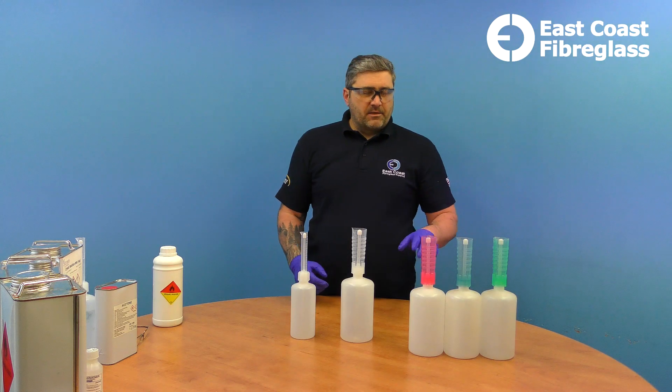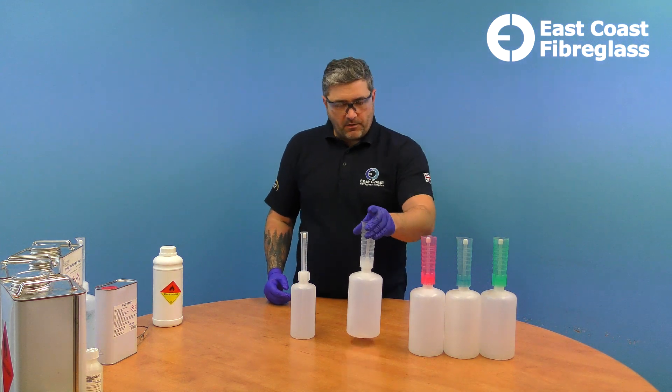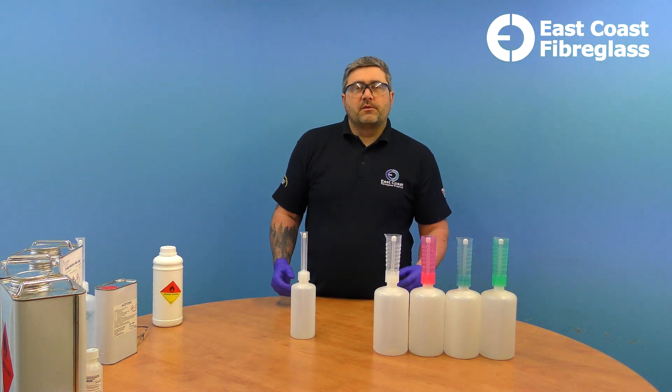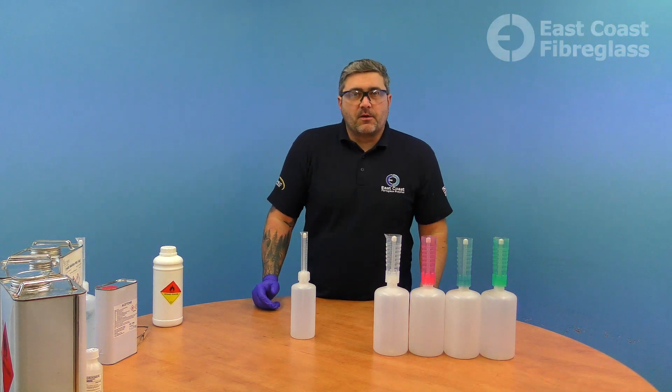The larger catalyst dispensers also come in three different colours — four if you include the clear one, which is the standard one. If you've got more solvents or different liquids, you can identify them by the different colour spouts.